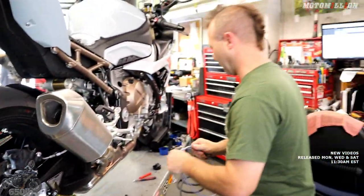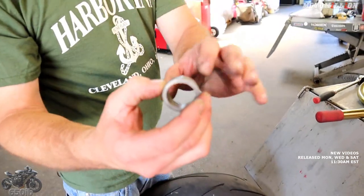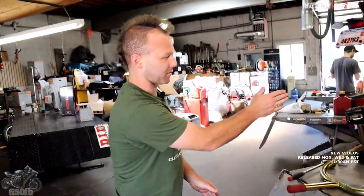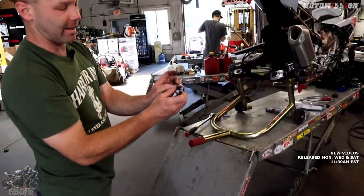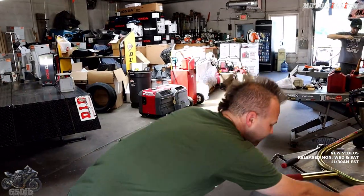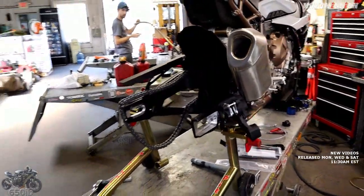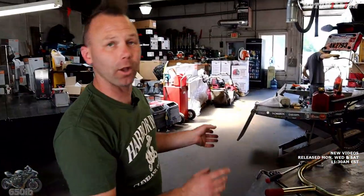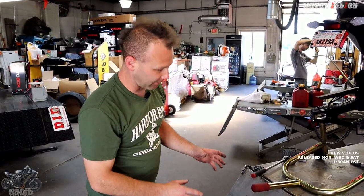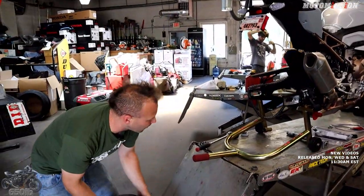We've got our wheel off. Part of what we're going to do involves the wheel spacers. If you look at this wheel spacer it has a raised edge just on the outside which helps you slide it in. The new wheel spacer we're going to change it out with also has a raised edge on the inside so it'll stick inside the seal and we don't have to worry about these falling out. Part of the reason we want to move this caliper to the underside of the swing arm is it's going to make our tire changes way easier.